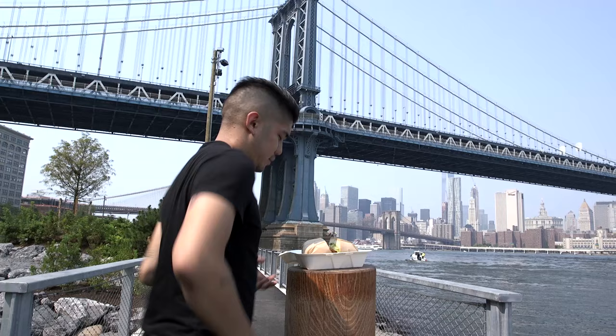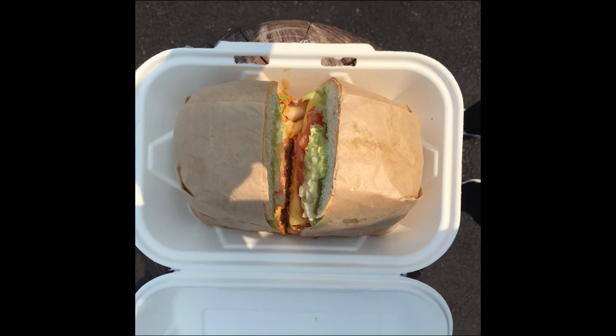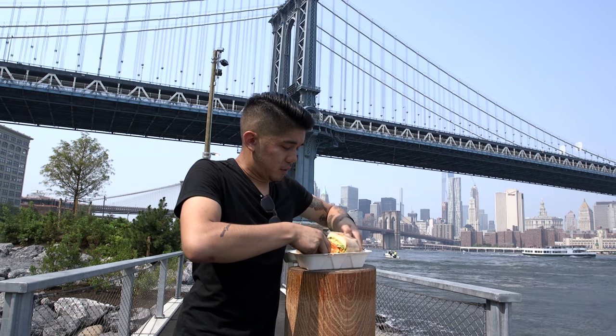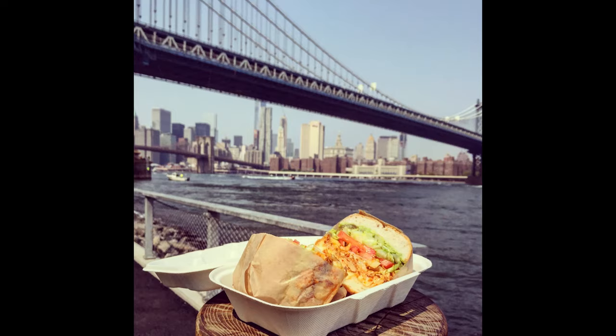The bird's eye view doesn't always show off food at its best angle. When photographing things like sandwiches, the fillings tell the story. So don't be afraid to get your hands dirty. Move the food around until you get a more dynamic shot.